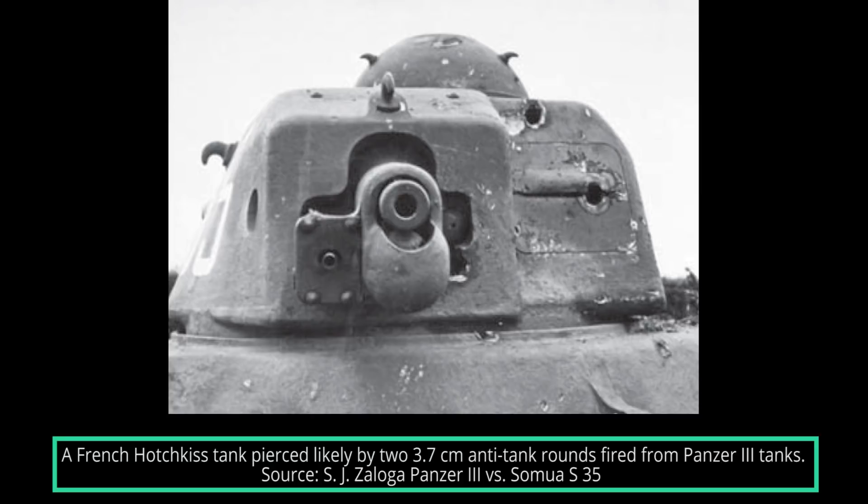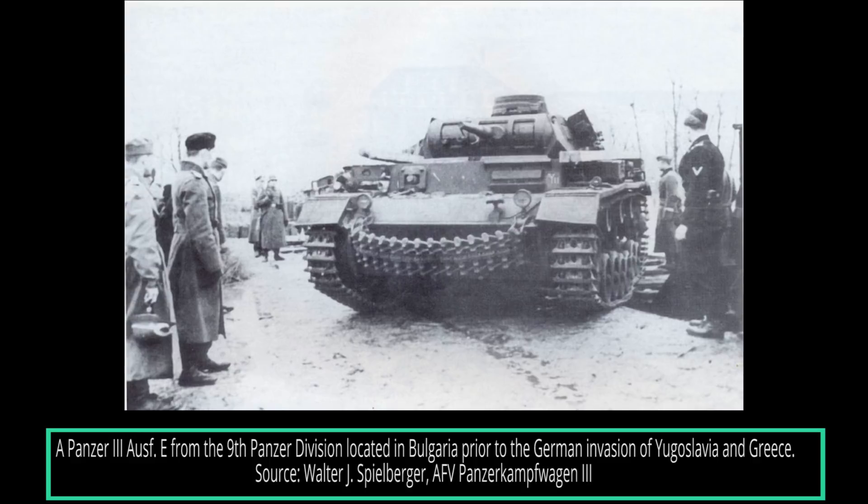After the French campaign, the Germans tried to amend some of the shortcomings identified with the Panzer III, specifically regarding its armor and firepower. The Panzer III would be re-armed with the 5cm L/42 gun and receive an additional 30mm of frontal and rear armor. This included the Ausf E, but despite their best attempts, not all tanks were modified by mid-1941.